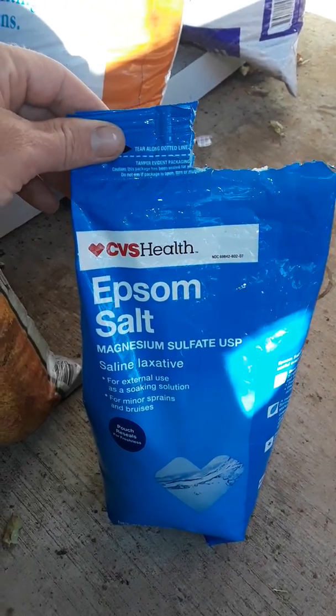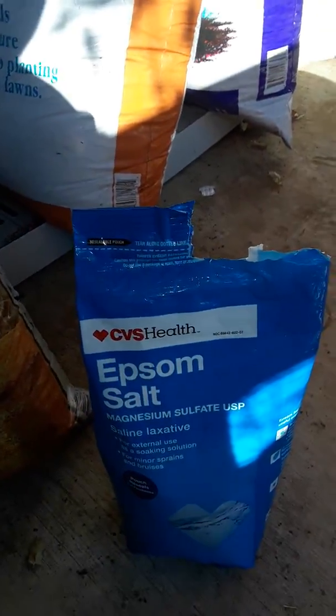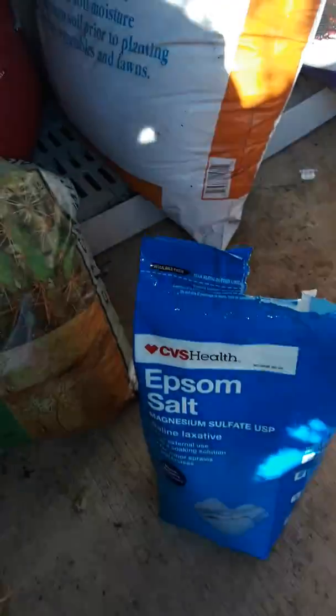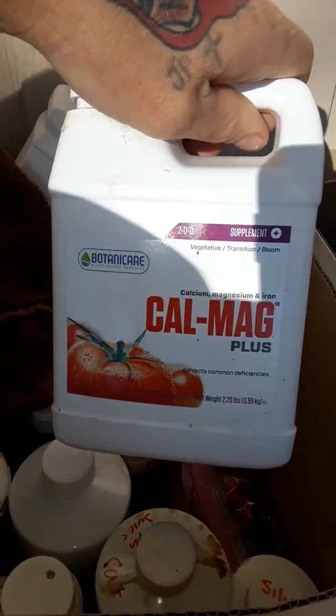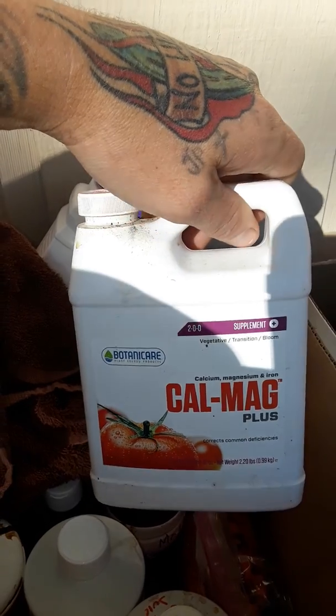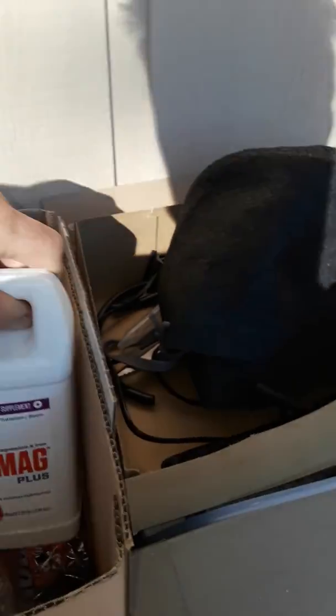Hey guys, I just want to show you guys real quick. I'm having a calcium magnesium deficiency. Now, before, I would have just went in — I still have a bunch of this stuff that I'm using for my vegetable garden — I would have just done some of this Botanicare calcium magnesium.